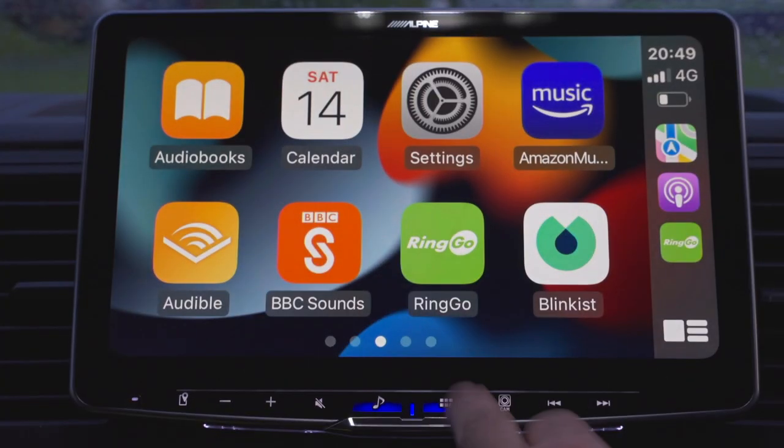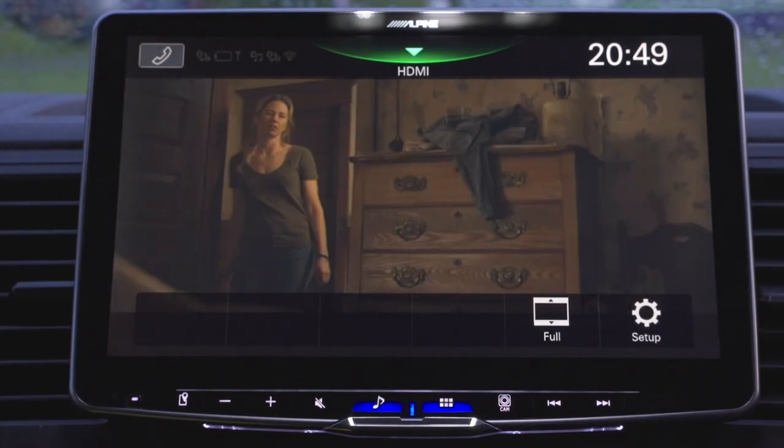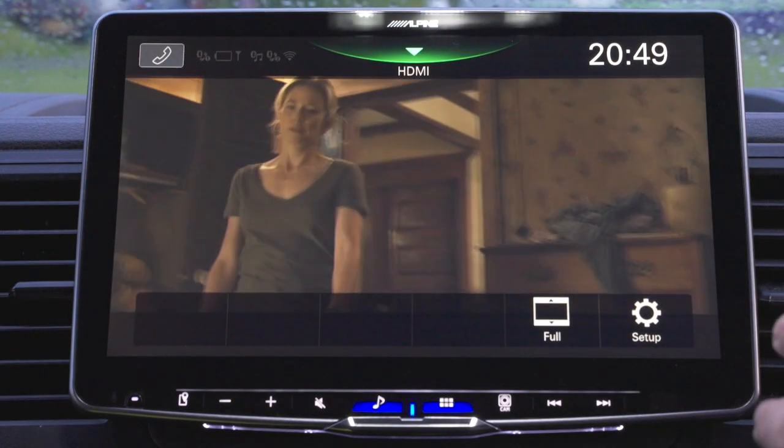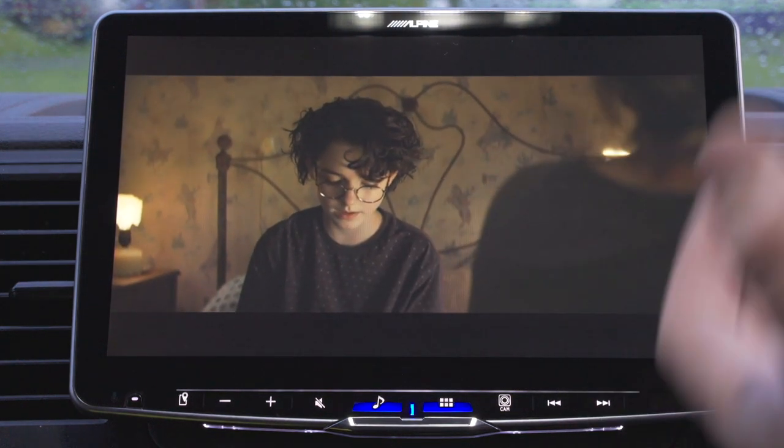One of the main reasons for buying this device — and previously when I was looking at the Kenwood — was the HD display. This display is a 1280x720 HD, and it is crystal clear. I have HDMI connected, and this is a video playing via the PlayStation because I've got the PlayStation app on here.